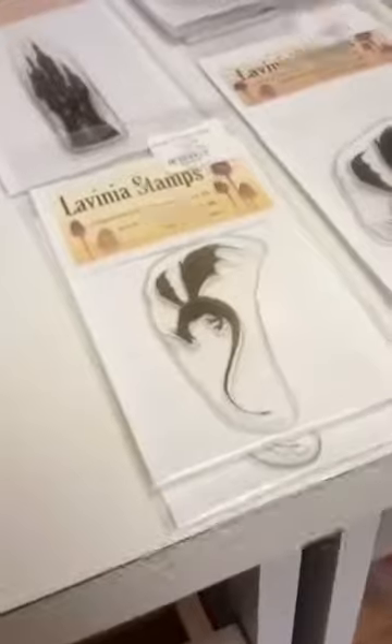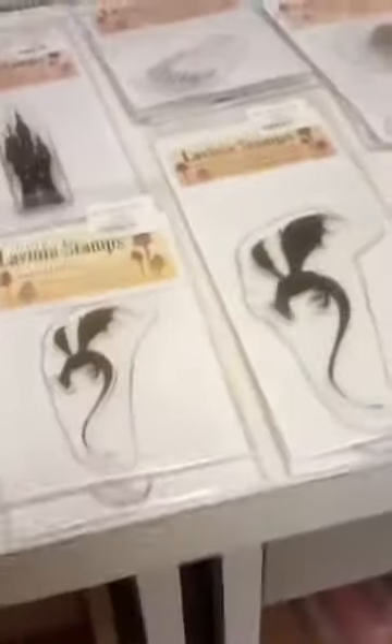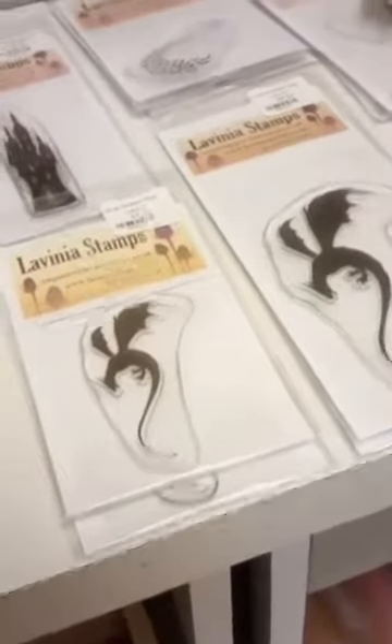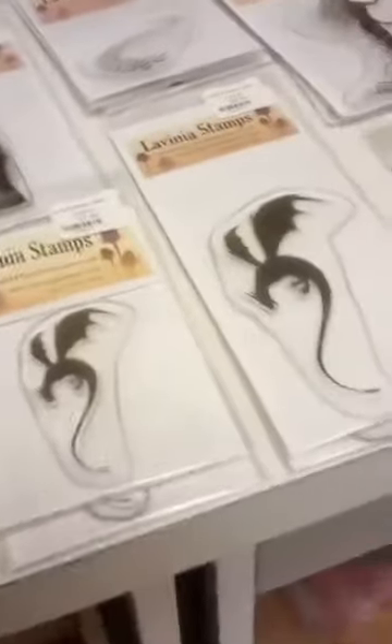Hey everyone, Jen at Ink Paper Rubber. We are just going to start this all over again — technology is not being my friend today. I am now using my new tablet to do the live because my old tablet wouldn't do it. We'll show you samples on that, so let's just start all over again.